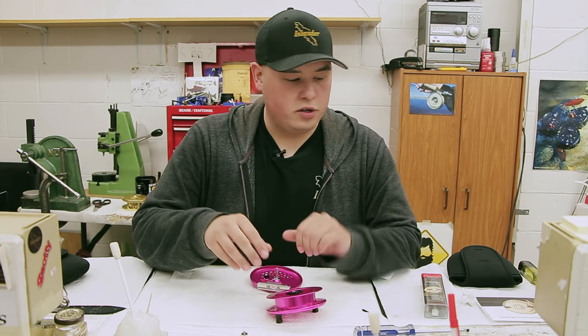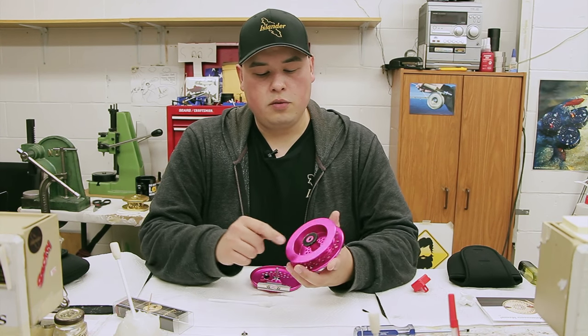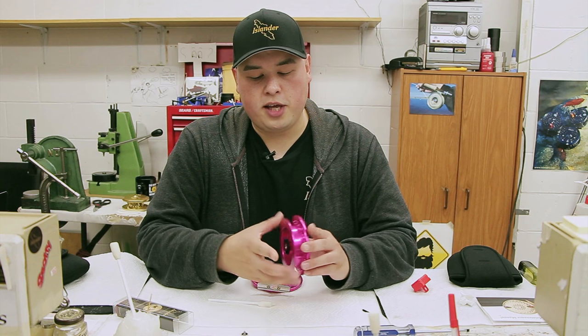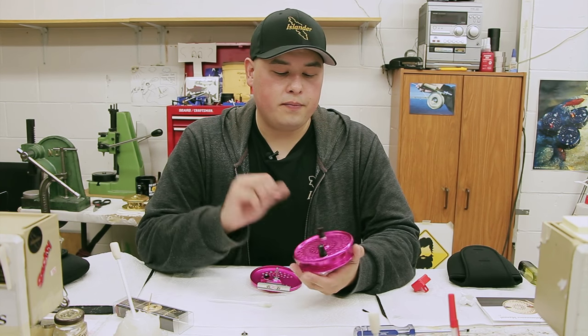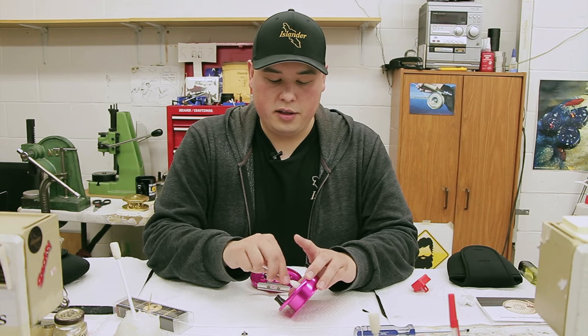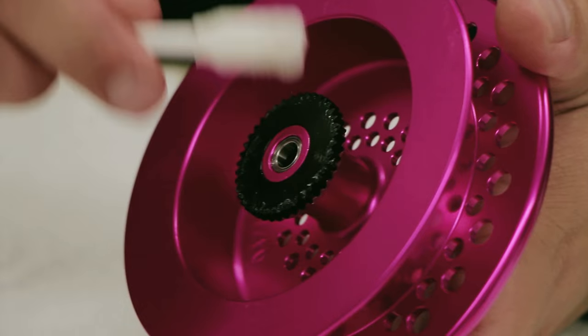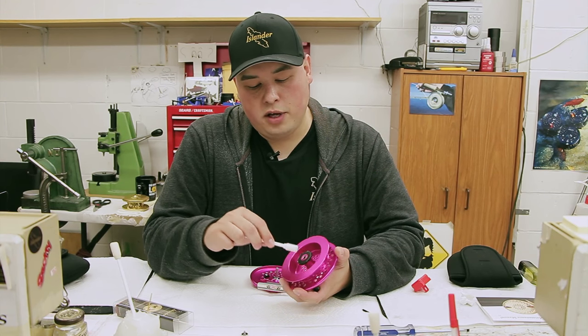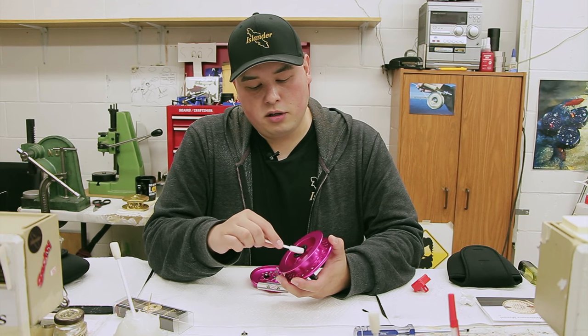To service this reel, just open up your Islander kit here. You want to check the bearings and make sure they are good. You can usually check that with your finger, or you will know by how your reel is spinning. You want to clean out anything in there, and clean out all the old grease from this gear. It can attract a lot of sand and stuff, which can affect the clicker on the other side.